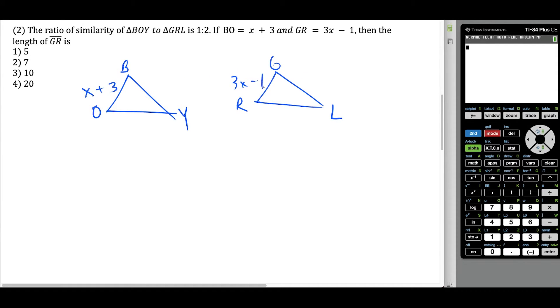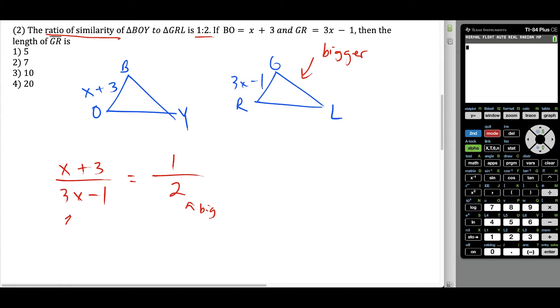A very important thing we're told is that the ratio of similarity of the two triangles is one to two — the ratio of the first triangle to the second triangle. So the second triangle is bigger; its side lengths are twice as big. That means if I set up the ratio X plus three over three X minus one, the three X minus one is the corresponding side from the bigger triangle. So I set that equal to one over two, where three X minus one is coming from the big triangle. That way we're clear why this ratio matches.